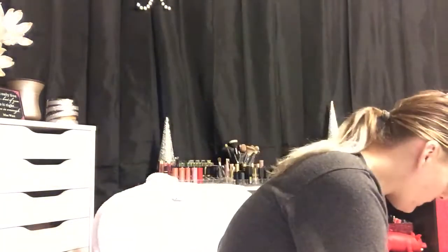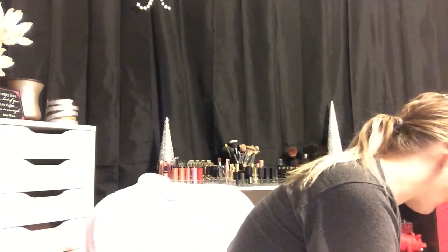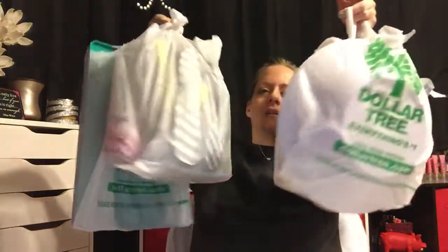Hey guys, welcome back to my channel! I'm about to do a Dollar Tree haul — obviously you read the title. I don't know why I always say that, but you clicked on it anyway.